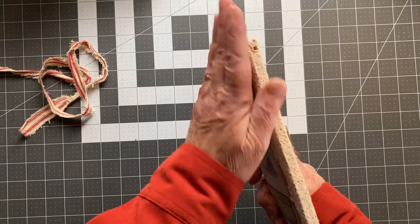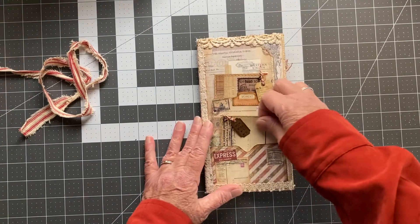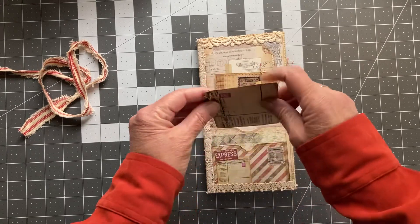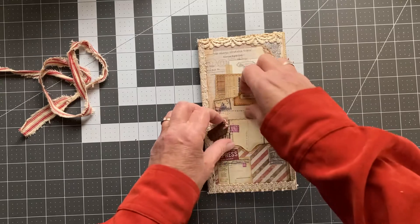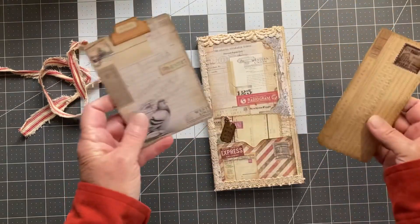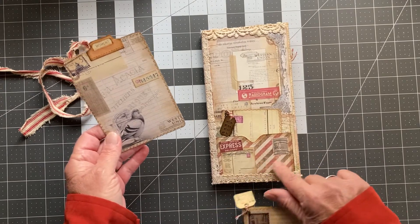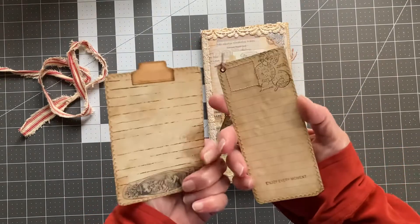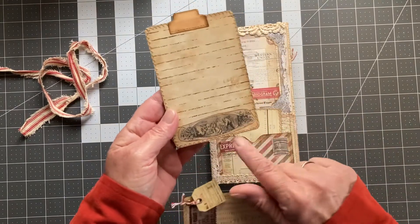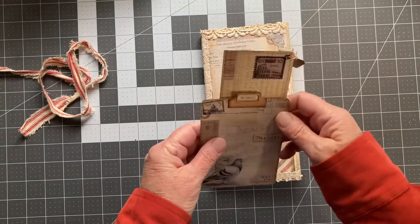In the front there's some vintage lace on the spine, some more vintage lace at the top and the bottom. There's pockets on the front and I've hung some tags from them. They've all been stamped with line stamps and such.